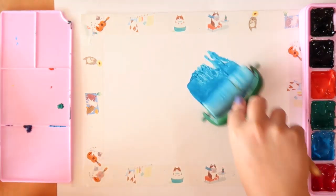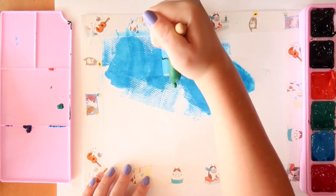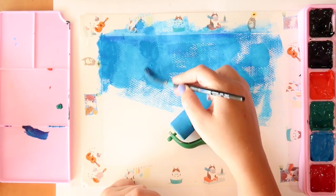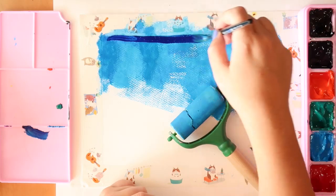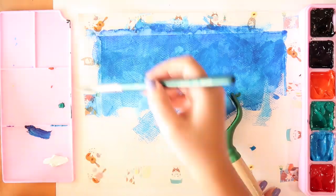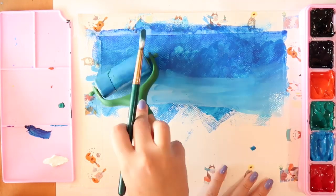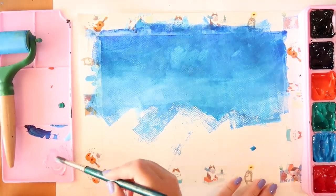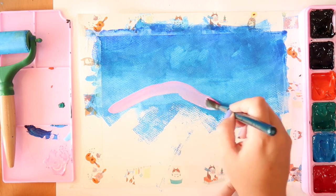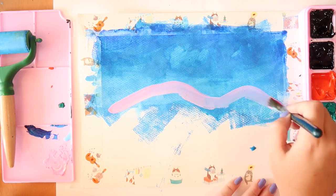I wanted to use this roller effect because I've been using it recently with poster paints, and these paints reminded me of poster paints a little bit. But then I realized the grain of the paper was too thick and it just wasn't working very well, so I went in with my paintbrush and fixed it up — and that's the story and the tale of the roller.